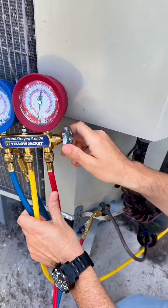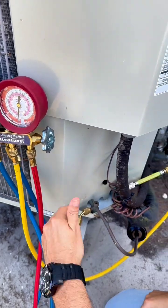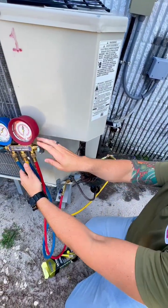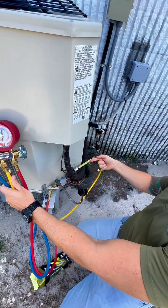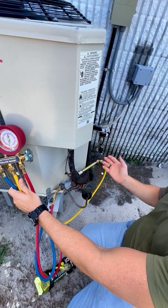Crack open your gauges just a little bit to let some liquid in — do not keep it completely open. You will let straight liquid through into your compressor, and you do not want to feed liquid into your compressor. Just crack the line open a little bit and you'll see the refrigerant coming through the tube. Once it's empty and the tube is clear, you've let all the dye and sealant through.